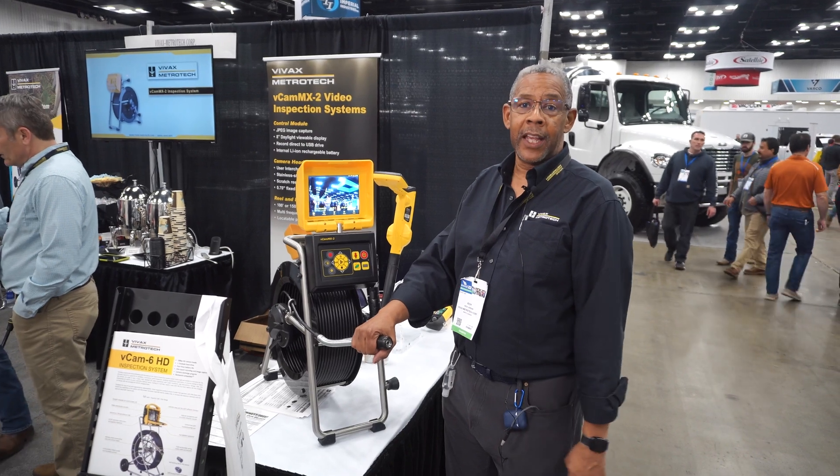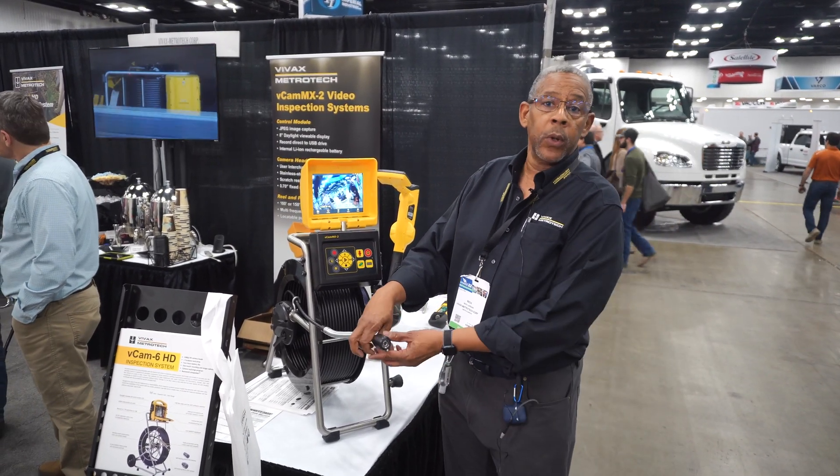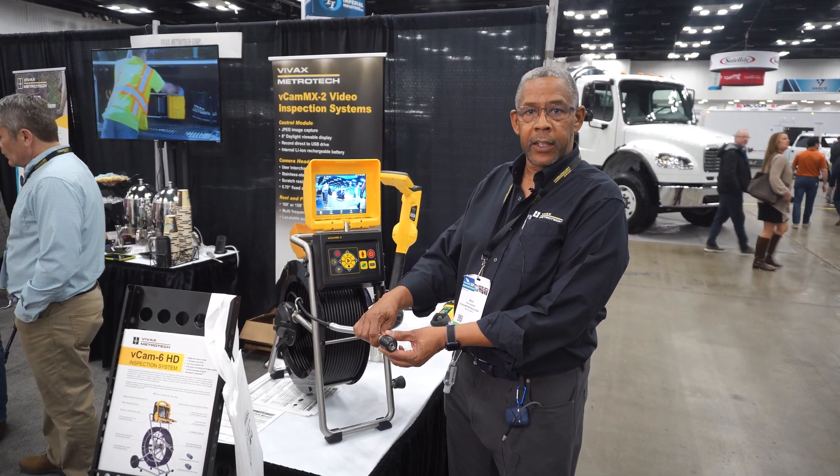Hi, my name is Rich Jordan. I am the product manager for the inspection line of Vivax Metrotech. We're located in Silicon Valley, Santa Clara, California.